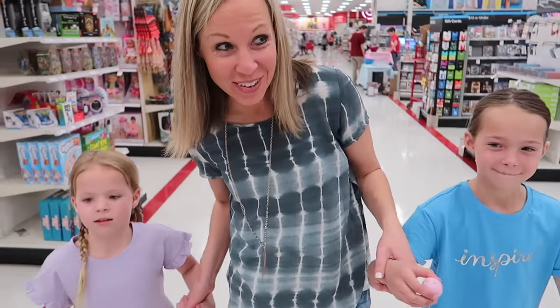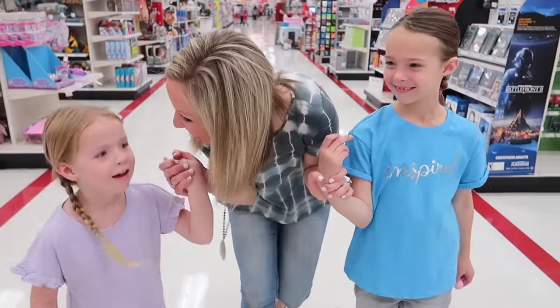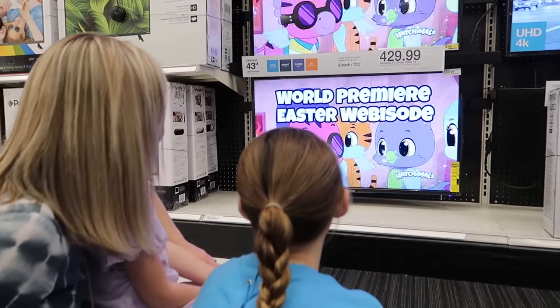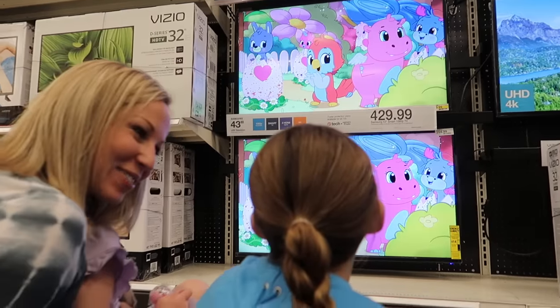The last thing we get to check out over here is the world premiere of the Hatchimals Easter Webisode. Is that cool or what? Are you so excited? Let's go see it. Well, we recognize some of those Hatchimals, don't we? I think we have a couple of those.